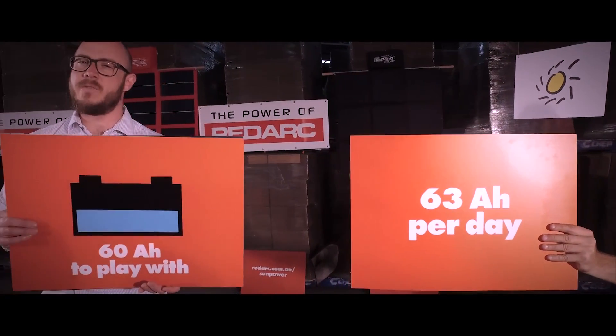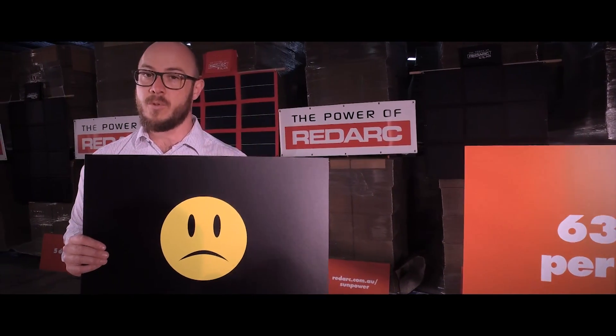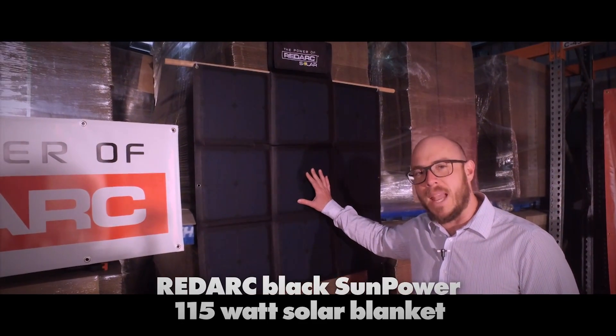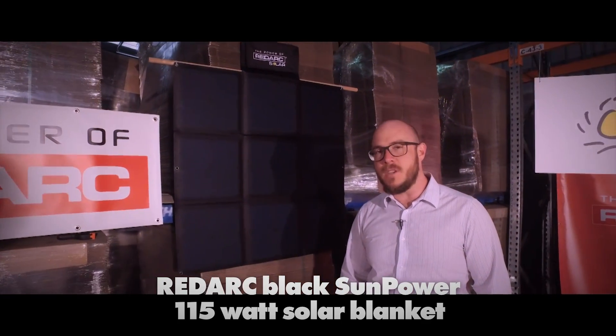It's not hard to work out that if you try to take 63 amp hours out of a battery when you've only got 60 amp hours to play with, you're going to find yourself in real trouble real quick. We need to get charge back into this battery — that's where this little baby comes into the picture: the Redarc black Sunpower 115 watt solar blanket. It uses Sunpower solar cells, the most efficient around.